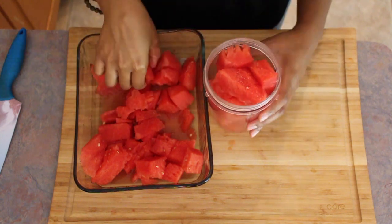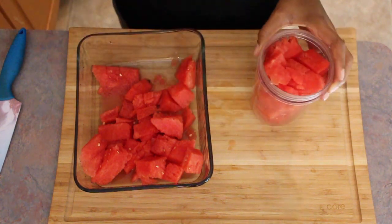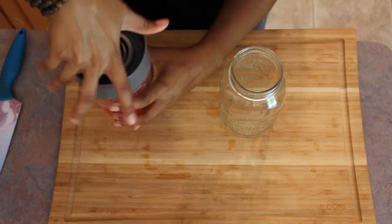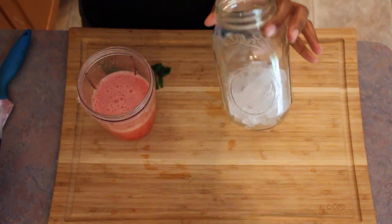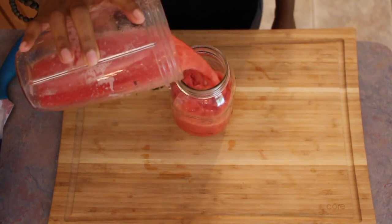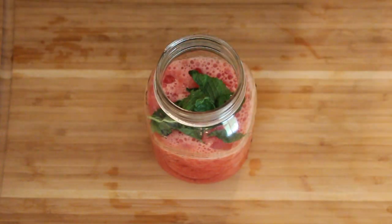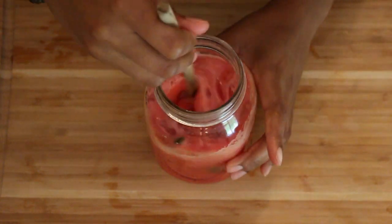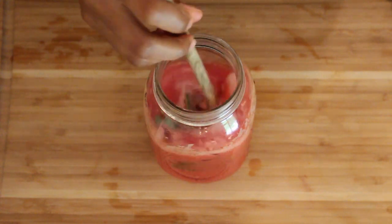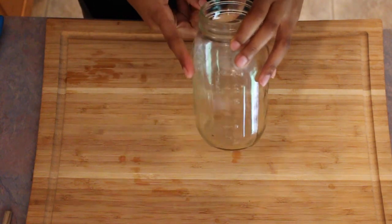Watermelon is my absolute favorite fruit — it is so hydrating and has a super high water content. Once it's all blended up, go ahead and add some ice to the cup and pour in the watermelon juice. Then just add some mint leaves on top and stir it up. Once it's stirred, let it sit and move on to the next drink.